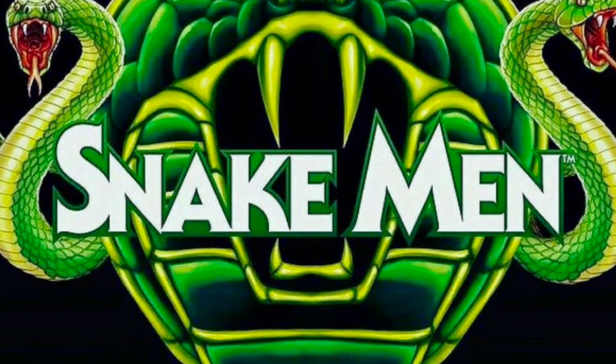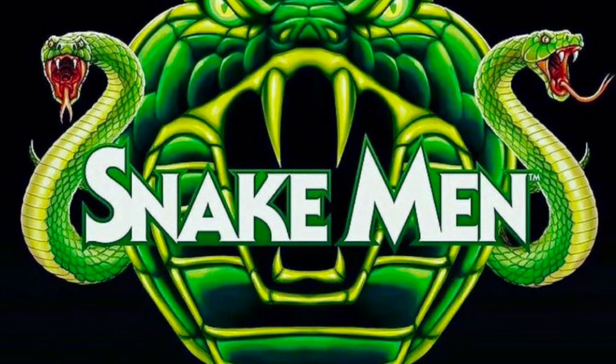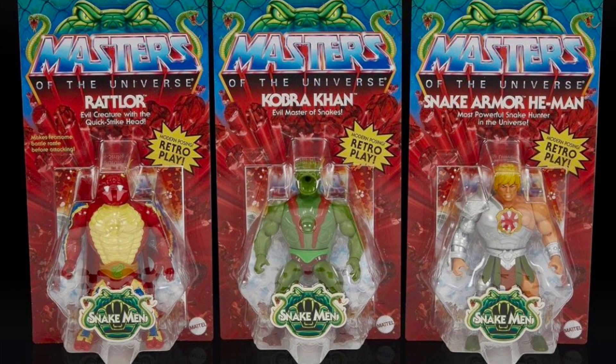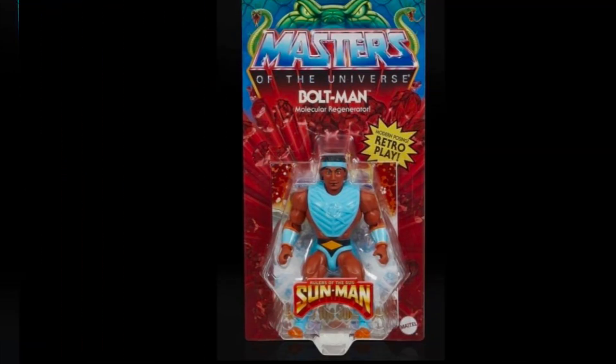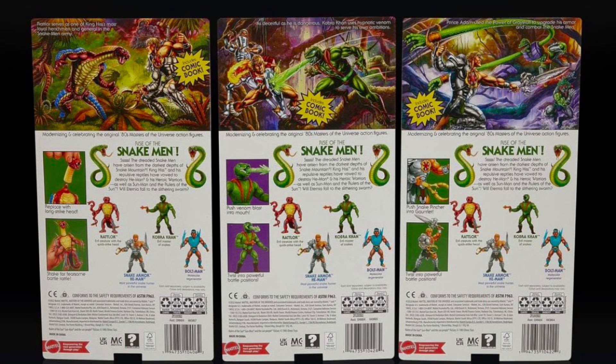That one was carded as a 2022 release, but it ended up coming out as early as October of 2021. Now based on what was shared, we're getting carded images of Wrathlaw, Cobra Khan, Jungle Armor He-Man, and Bolt Man. So overall, we're getting two heroes and two villains in this particular wave. We're also getting images of the back of the cards with the artwork and figure instructions.